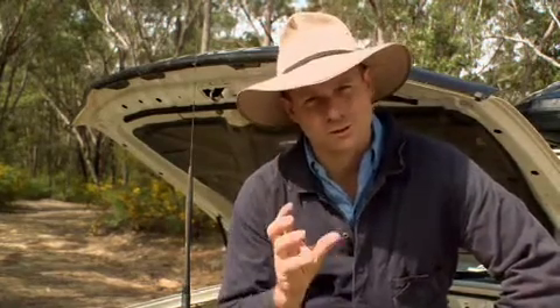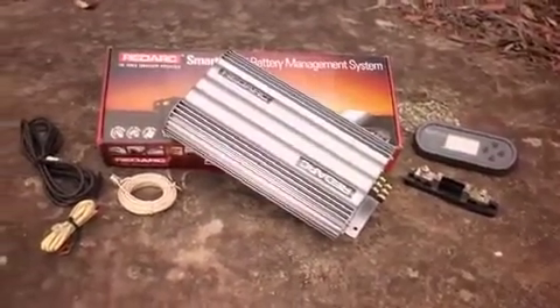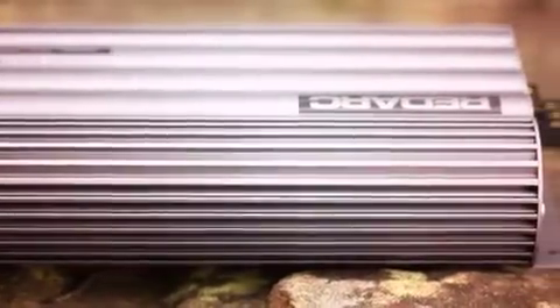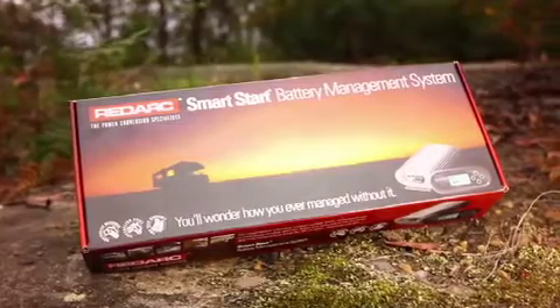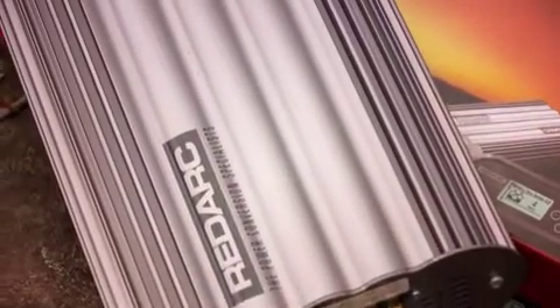The problem with having so many different systems is that you've got more likelihood of things going wrong, and often you need to plug in different things and really make sure you don't lose power in any of those batteries. But now there's a product from Redarc called BMS, or Battery Management System. This is Australian-made, Australian-engineered and designed, and it really does cover off all the various issues you need when charging your batteries.